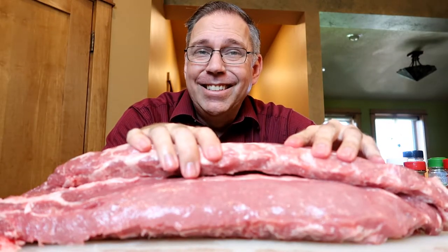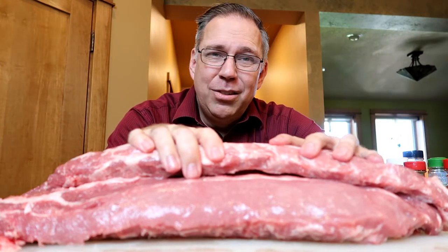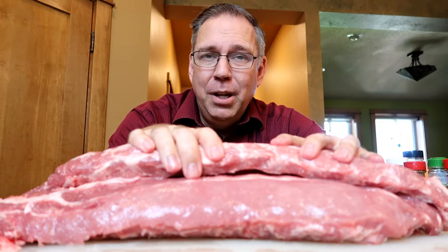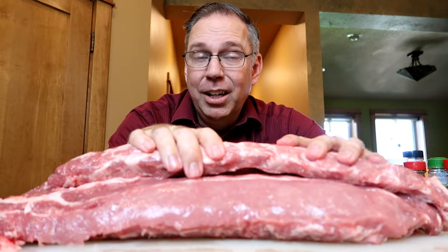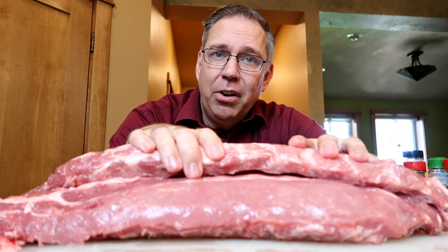If there's one thing I hate, it's a messy kitchen. I clean up as I go and I use disposables whenever I can. You can judge me all you want — it's a free country. Whatever country you're in. If you're not in a free country, you cannot judge me on this. Fair enough.